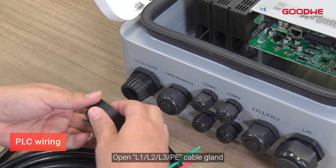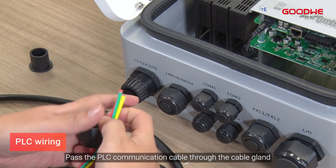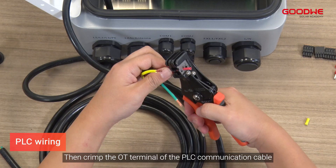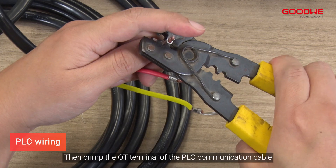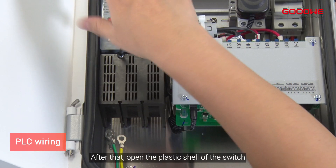Open the L1, L2, L3, PE cable gland. Pass the PLC communication cable through the cable gland and tighten it after reserving the right cable length. Then crimp the OT terminal of the PLC communication cable.